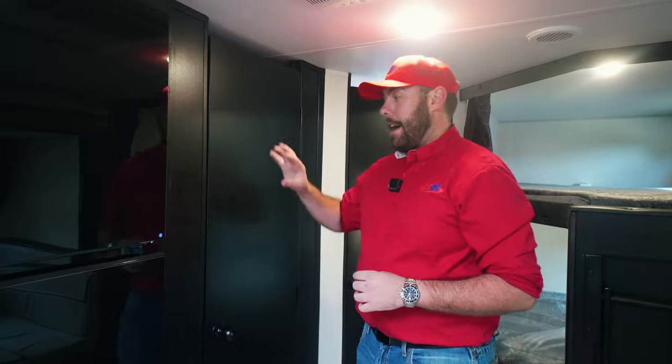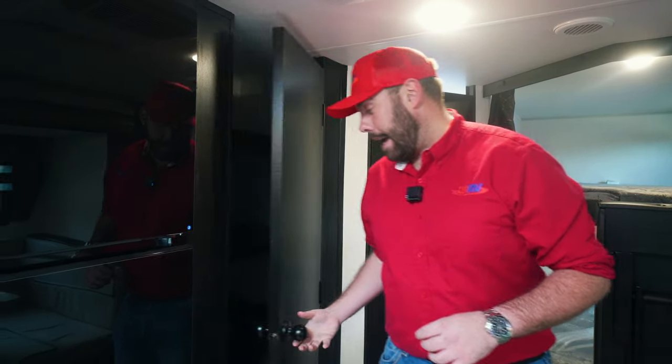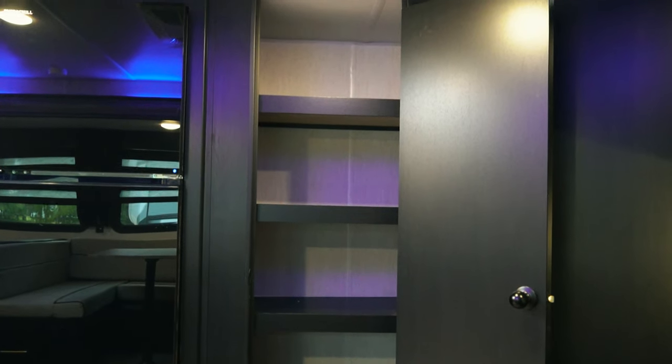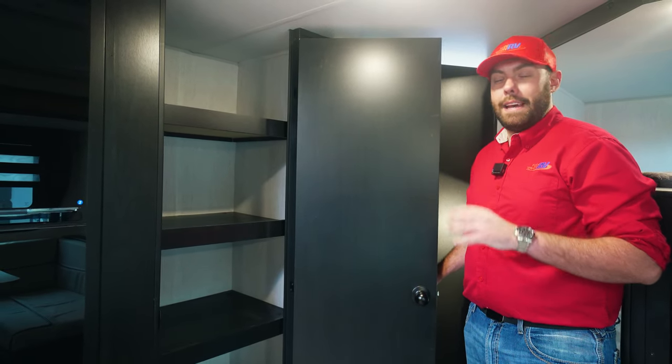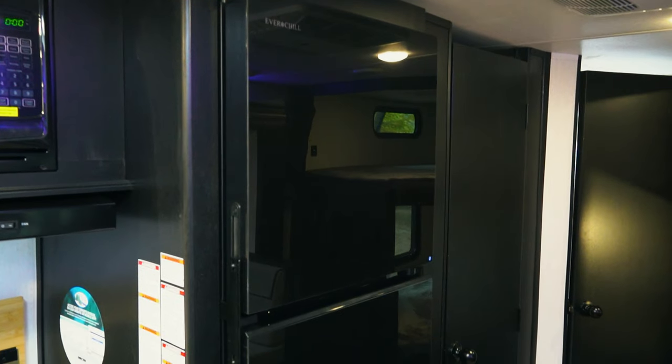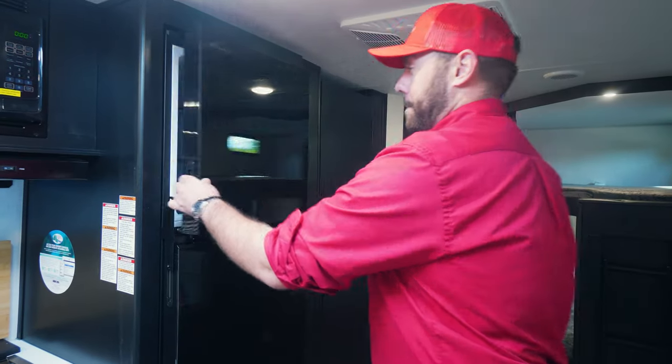Coming back up into the coach, you're going to have a pantry right before you get into the kitchen. That's going to be a very deep pantry with plenty of storage for food, pots, pans, plates, whatever you're going to need. Right next to the pantry, you're going to have your large RV Everchill fridge with plenty of space for all your snacks, food, beers, and popsicles for the kids.